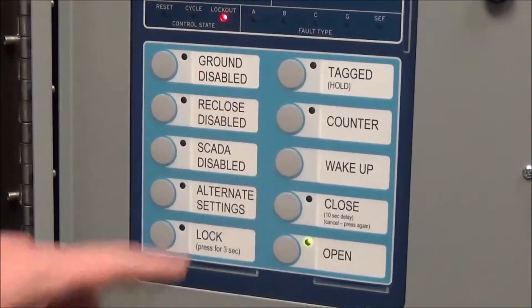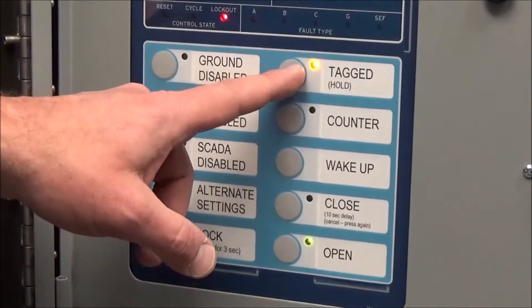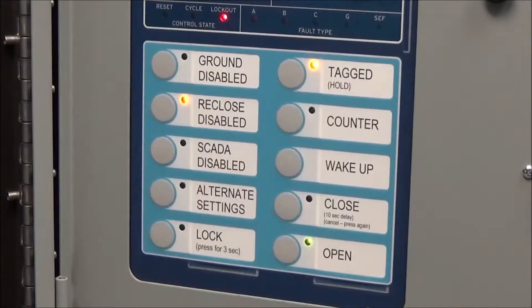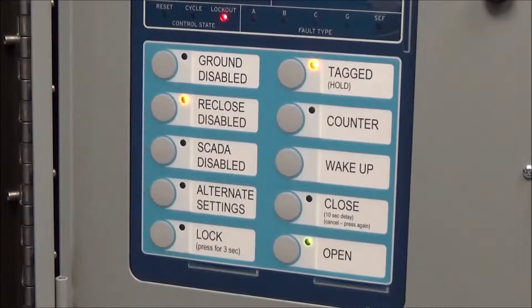Up here to the top right, we have the tag button. When you're going to place this controller into tag, push this button. As standard configuration, it automatically disables the reclose. It does that with the settings anyway, but the pushbutton provides a visible change you can see. When in tag position, the reclose is disabled and the recloser will trip and go straight to lockout.